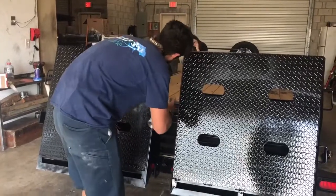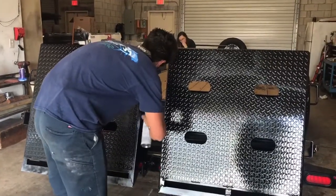So the issue at the moment is that we had to tack weld the door so it didn't sag. We're replacing the whole mechanism on the top and the bottom. I'm gonna go ahead and pull the Jimmy into the shop.